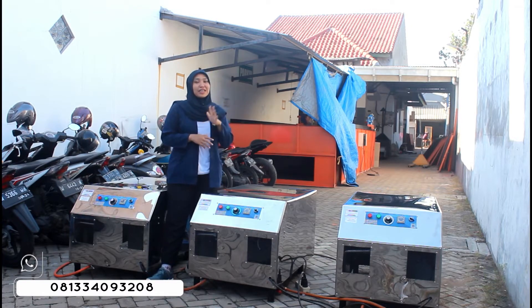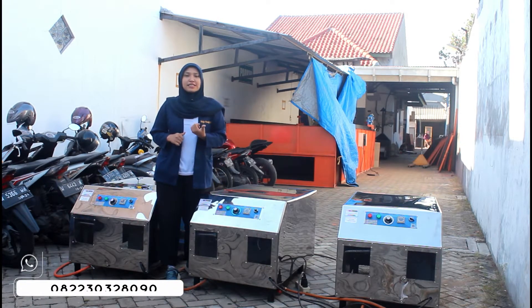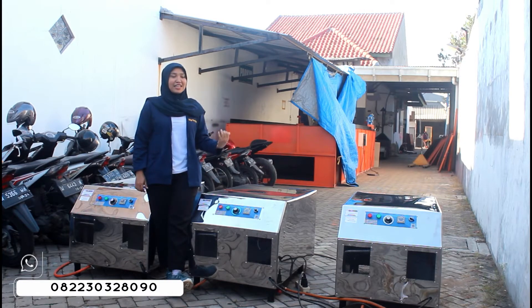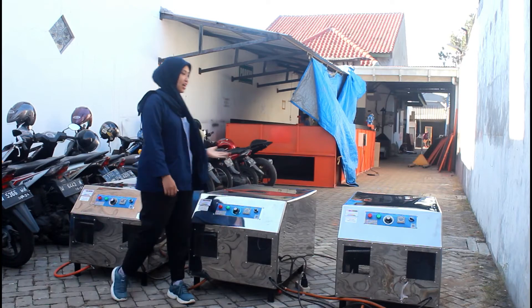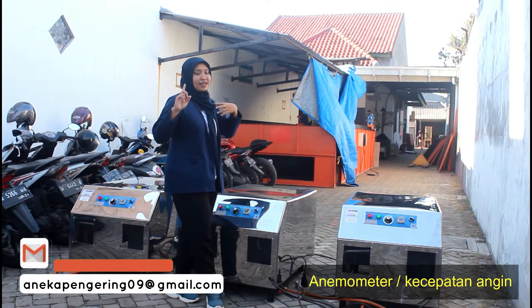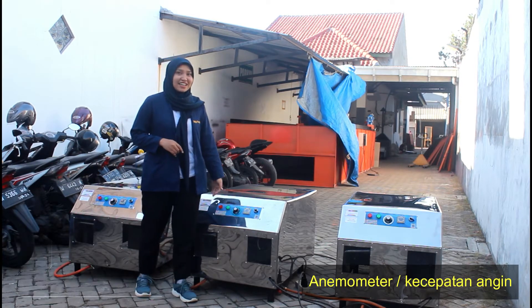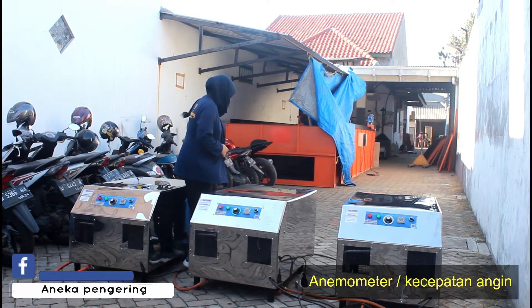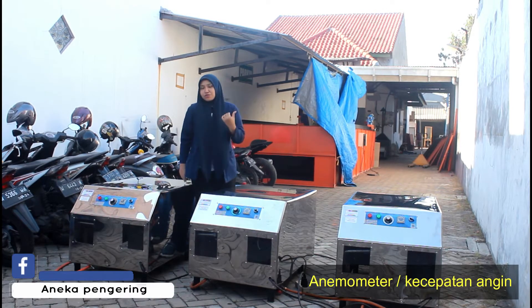Kami juga melayani pengiriman ke seluruh Indonesia. Kalian tinggal hubungi tim marketing kami dan konsultasikan apa yang kalian butuhkan. Setelah selesai mereview dari mesin ini, sekarang kita lanjut untuk cara operasional dari ketiga mesin ini ya, nanti kita akan nyalakan sekaligus. Yang pertama, kalian bisa pasangkan untuk selang dan regulatornya pada gas LPG, seperti ini ya — kita pasangin aja.